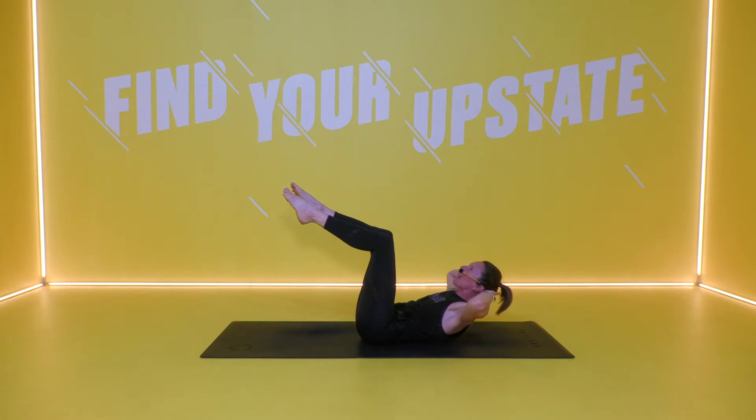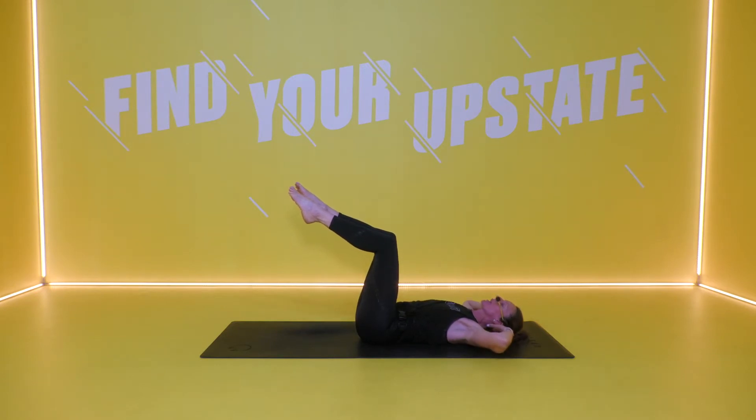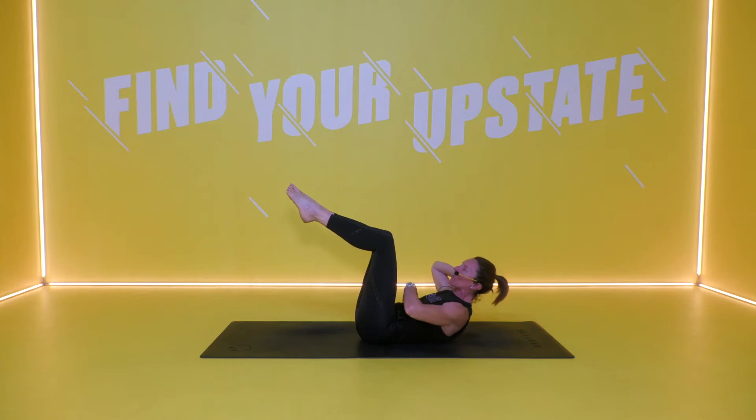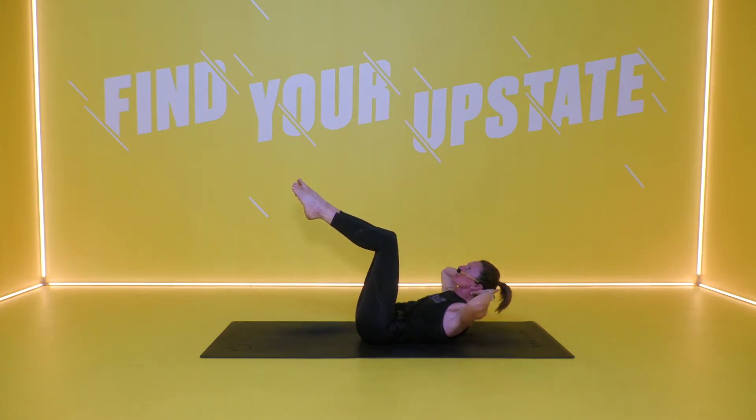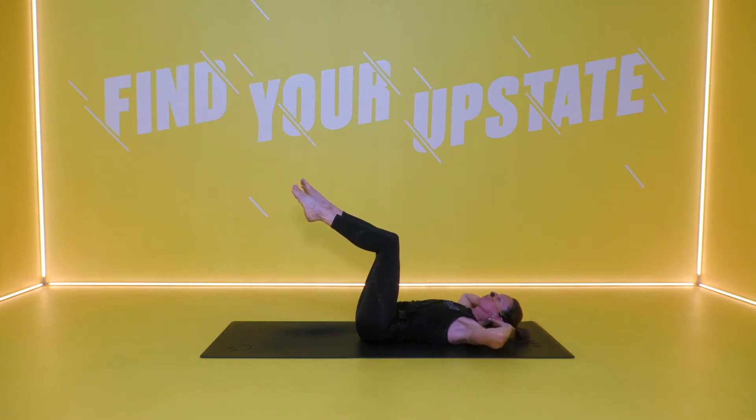Exhale, raise your chest all the way up towards the ceiling and then slowly bring it all the way back down. Really focusing on using the abdominals to lift your chest and to lower it back down. Elbows remain wide as you lift and as you lower, so those upper abdominals are getting that real full contraction, and so are those middle abdominals. Squeeze it up, slowly bring it back down.